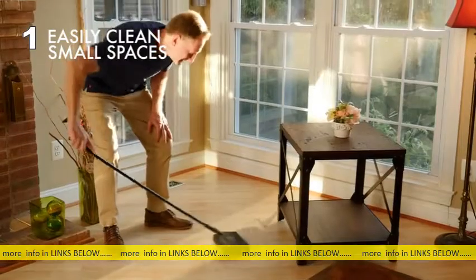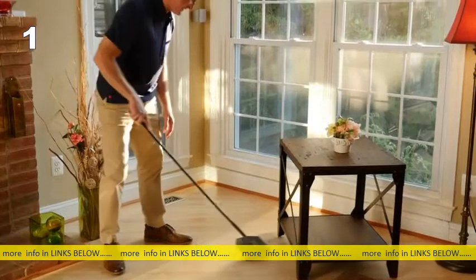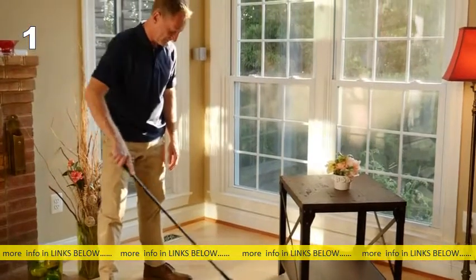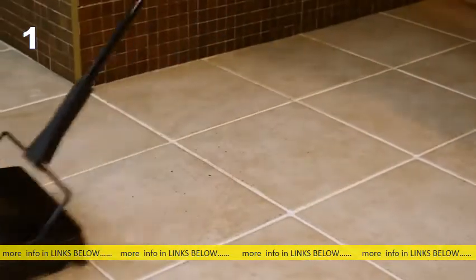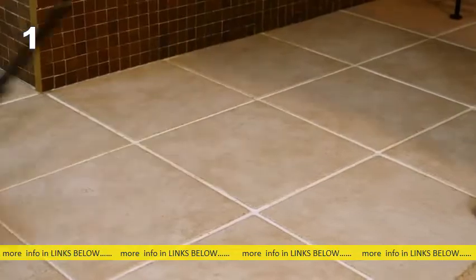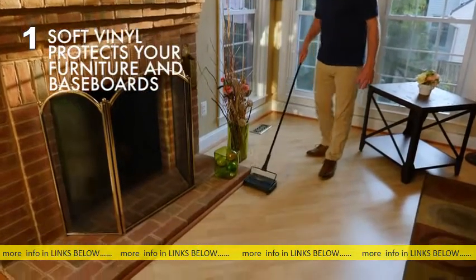Its adjustable handle makes getting under furniture very easy. It cleans when moving forward and backwards, allowing for a speedy cleanup even in large areas. The natural bristle corner brushes help pick up debris along baseboards and furniture.